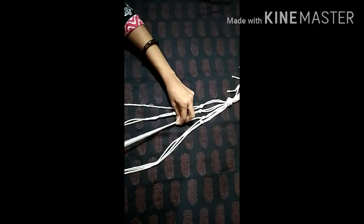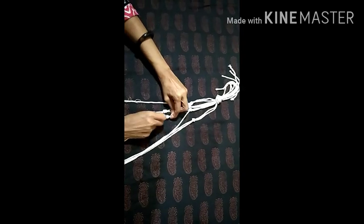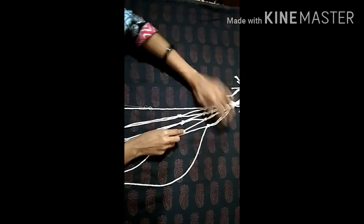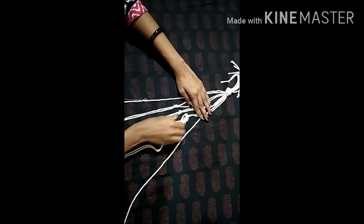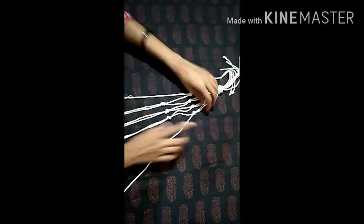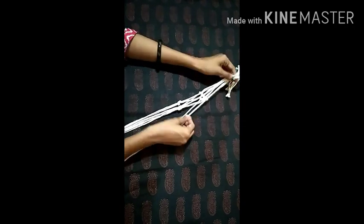Then attach the cord to the top of the hanger. The length of the main area is measured and set to the top. I will put the knot on the side. I will set the length and distance — putting it in a medium size. The pot needs a small distance, and I have to cut this to a small length.